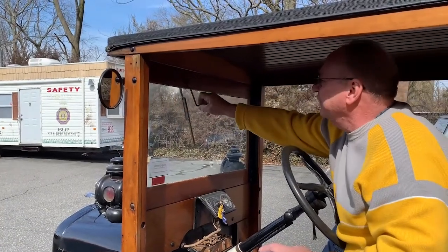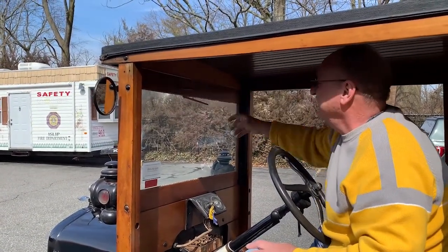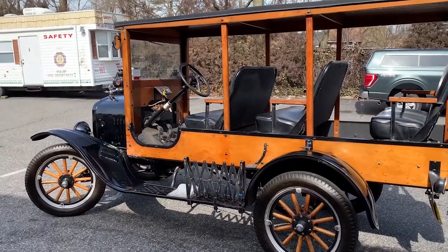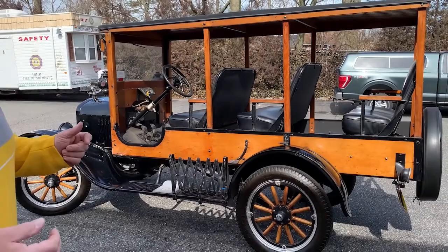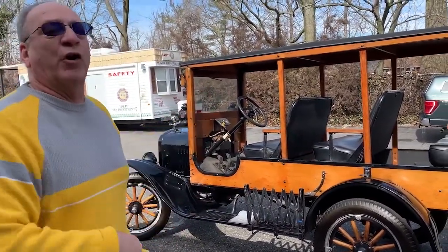Here's your windshield wiper — if it starts raining, you're all set. The design of this body was mostly used to take passengers when they got off of a train and bring them to their hotel.